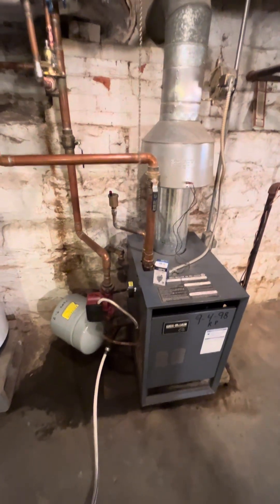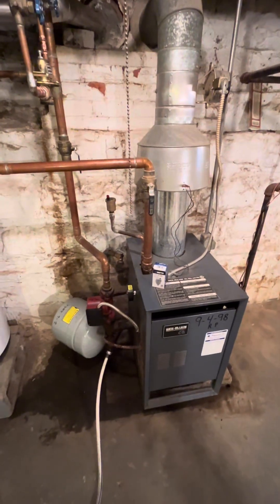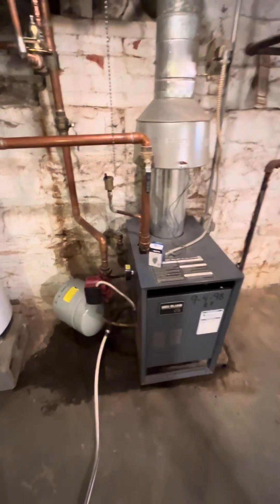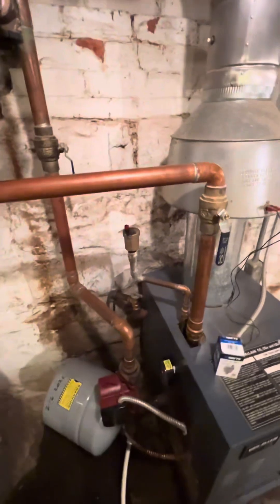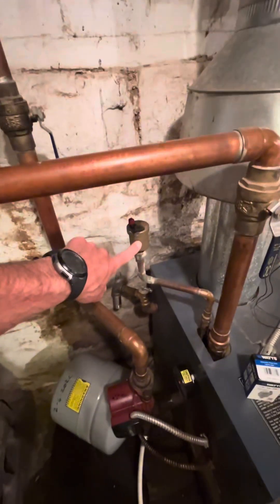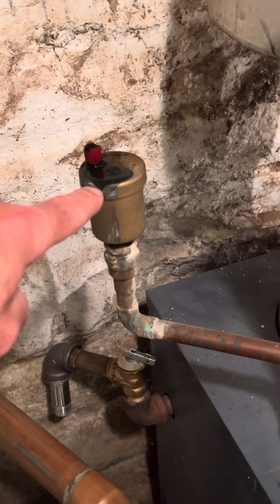Hello YouTube, welcome to my channel. In today's video I'm doing a DIY project on my home boiler — the automatic air vent needs to be replaced, as you can see how it's leaking right here.